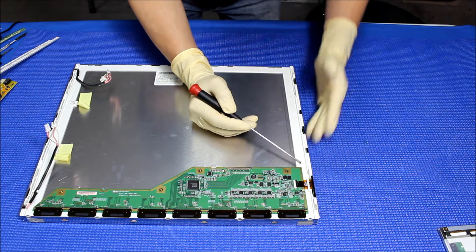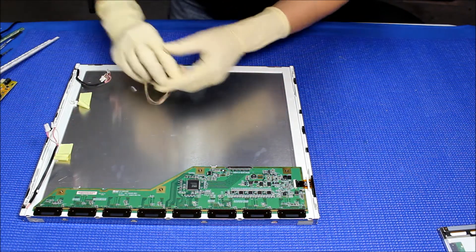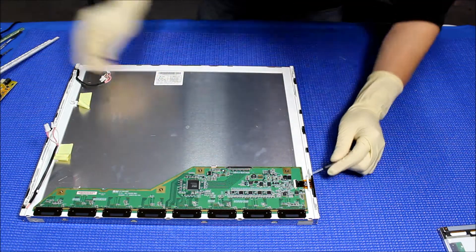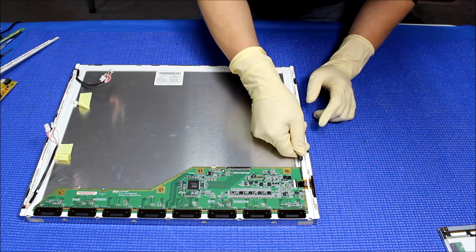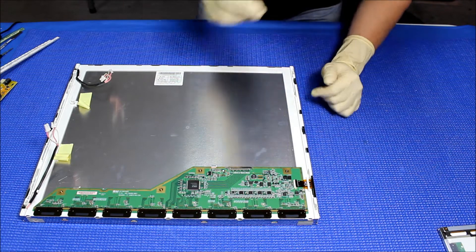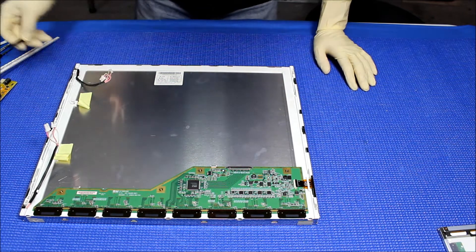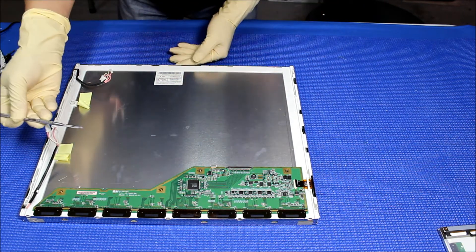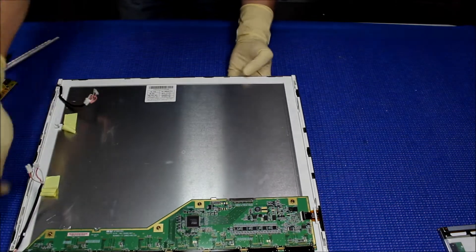This is a little bit tricky — I'm going to show you. Be careful. You've got to flip this plastic up, like this, to loosen up this ribbon cable. Next, either use this small thread or use this type of tool to remove this plastic film.